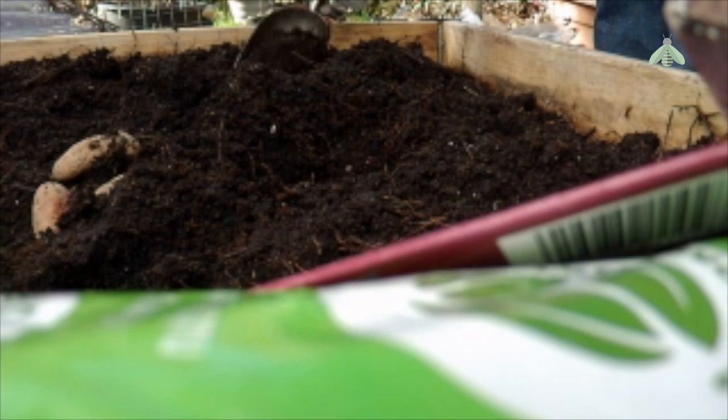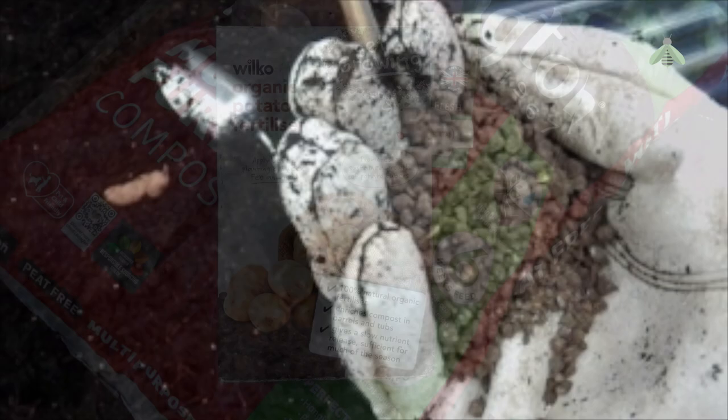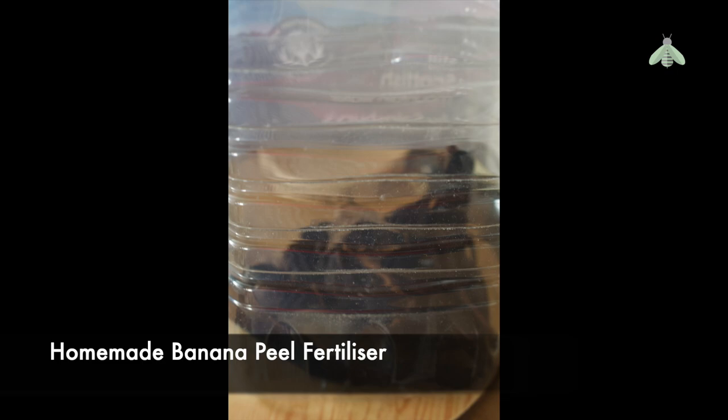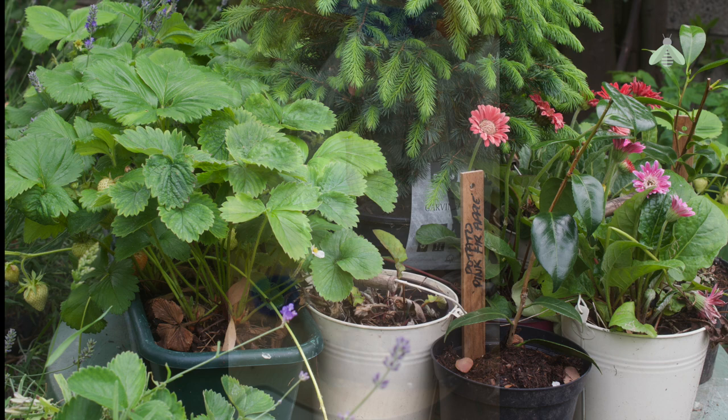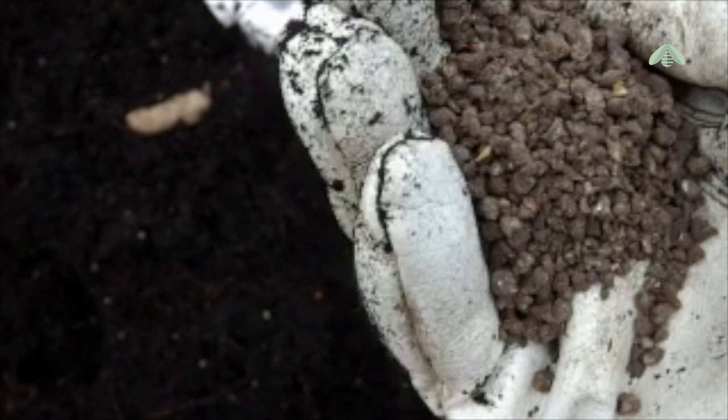Last year I stocked up on potato fertiliser from Wilco's, which I have since discovered has increased in price. I find that this fertiliser helps produce good crops and, until recently, reasonable value for money. I'm gradually reducing my use of store-bought fertiliser in favour of developing my own, to save costs and move towards more companion planting. Even though the soil in the raised bed is of good quality and full of nutrients, I still like to add half a handful of fertiliser to each planting hole to help with the potatoes' growth and development.